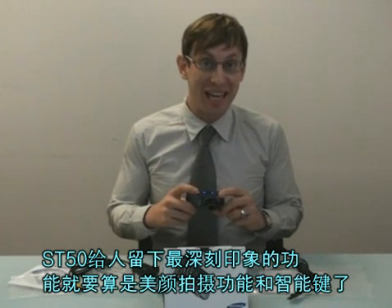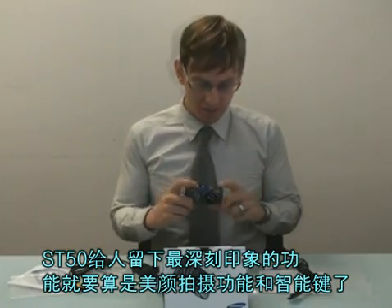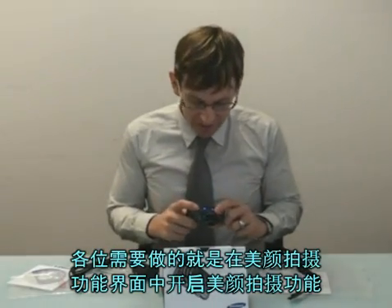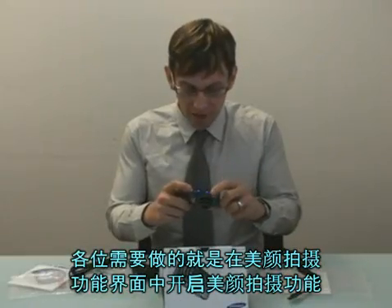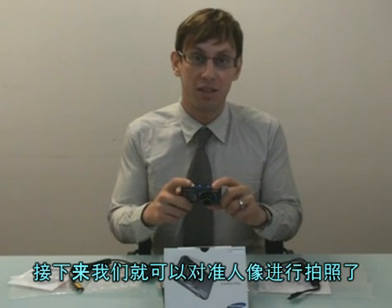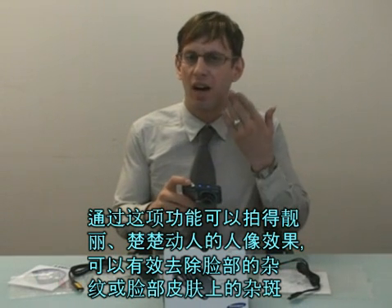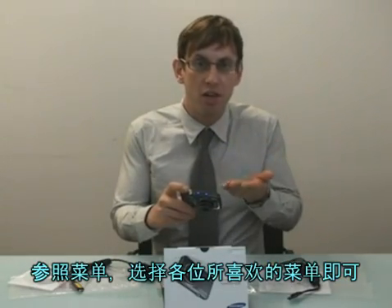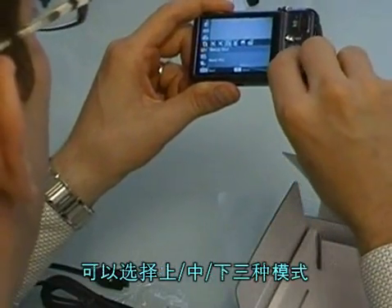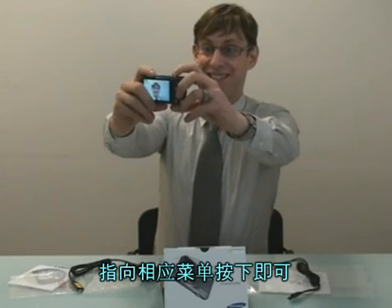The most impressive features on the ST50 have to be the beauty shot and the smart button. With the ST50, all you have to do is go to beauty shot and select it on your menu. Then you take a picture of someone's face and you can get rid of all the lines, freckles, or bad skin tone. There are three settings for each: low, medium, and high. You just point and click. Cheese!